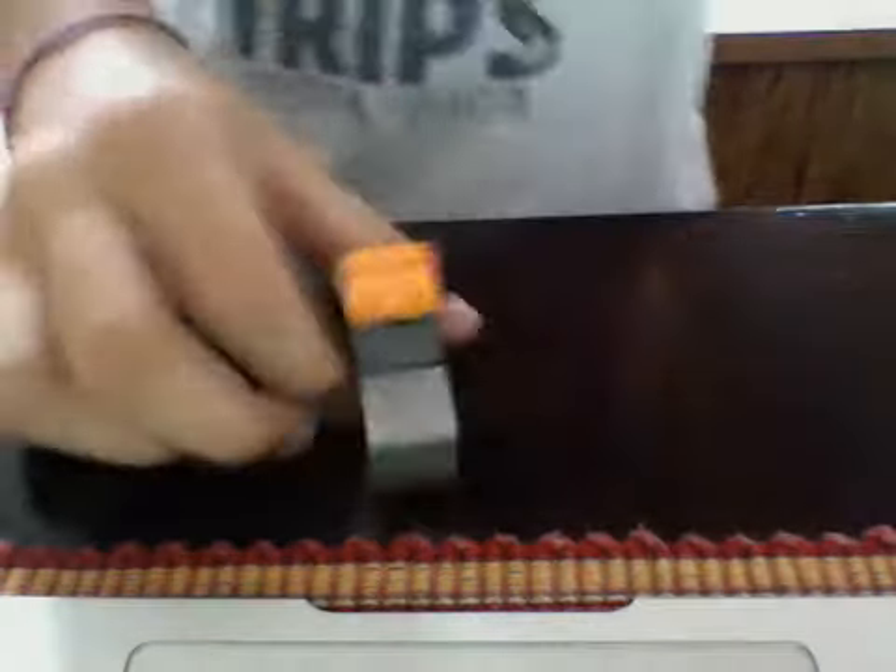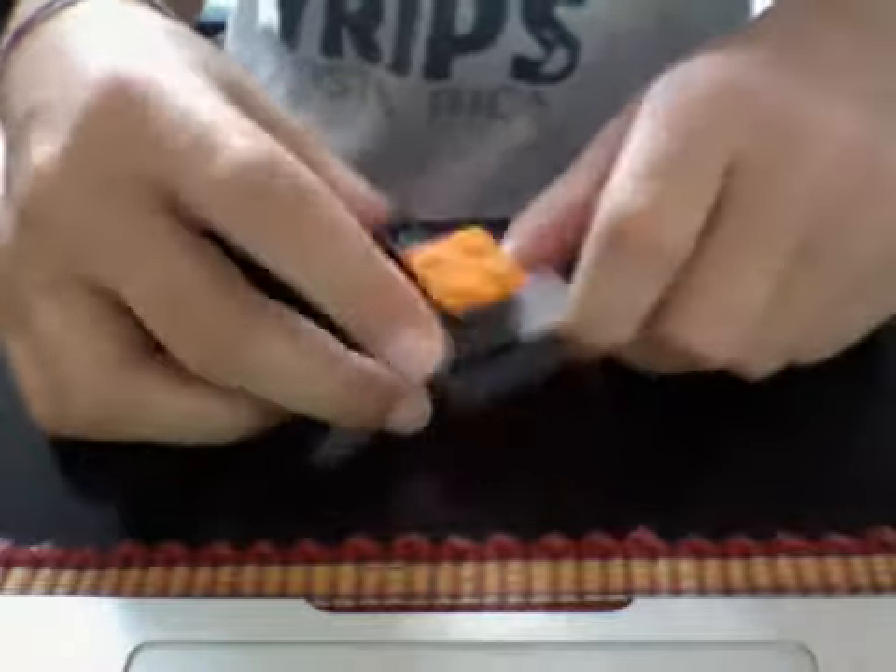Hello YouTube, and today I'll be teaching you how to make a toilet. It's kind of simple. I made it just today, this morning.